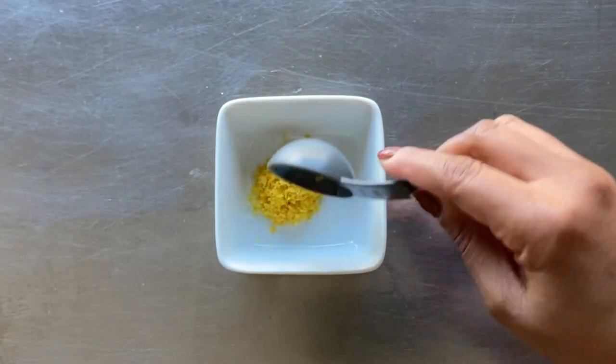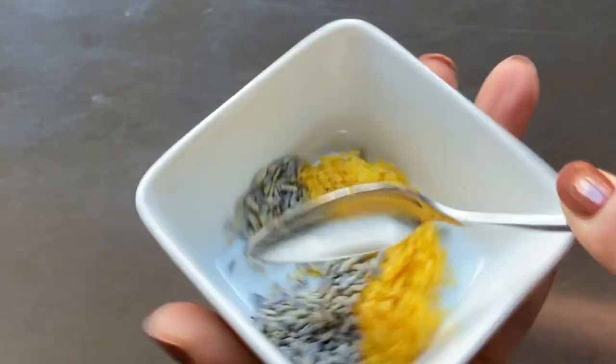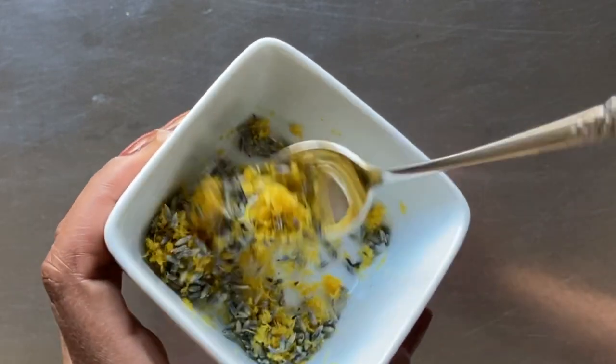Let's take one tablespoon of lemon zest and one teaspoon total of dried lavender and gently combine them. It's important to make sure that the flowers are food grade lavender. We'll set this aside while we start the shortbread cookie dough.